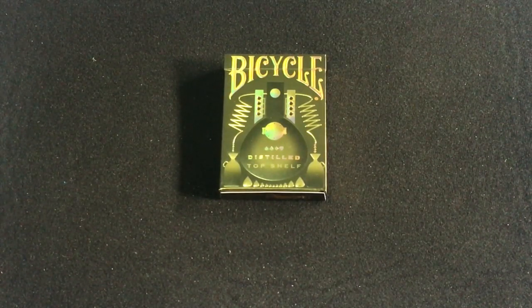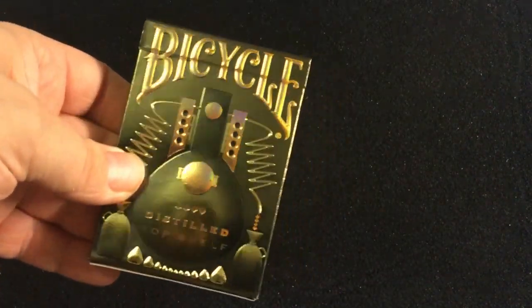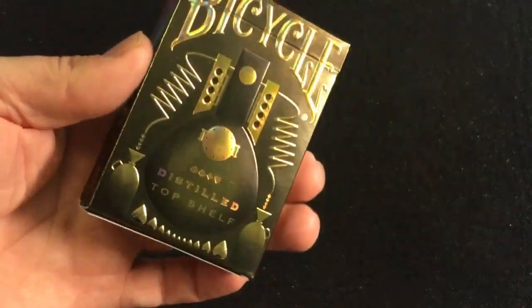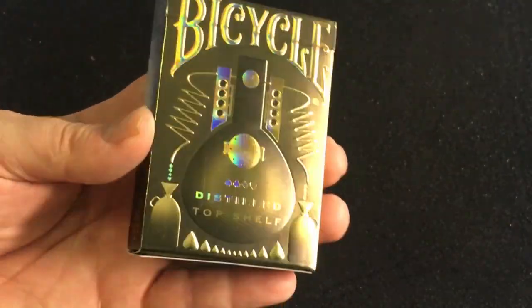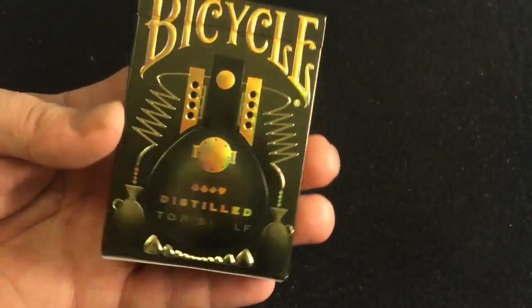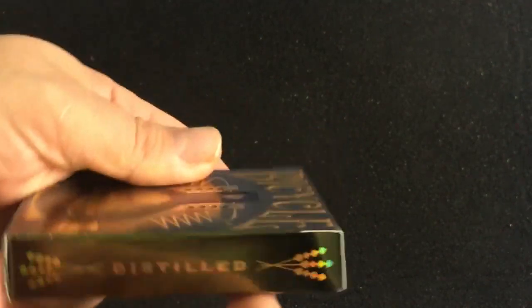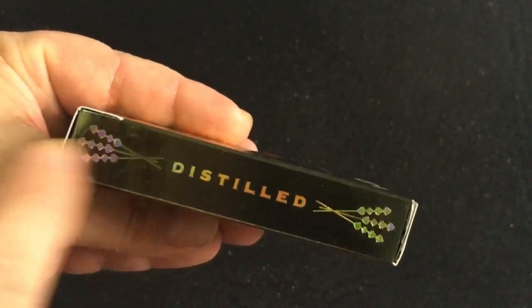This is one of apparently three — a series of three — but I think they had stretch goals and they didn't make it. There were a thousand decks produced apparently. The tuck case has nice gold foil, almost a holographic foil actually, with embossing, and it just says Distilled Top Shelf on the bicycle with some distillery equipment.